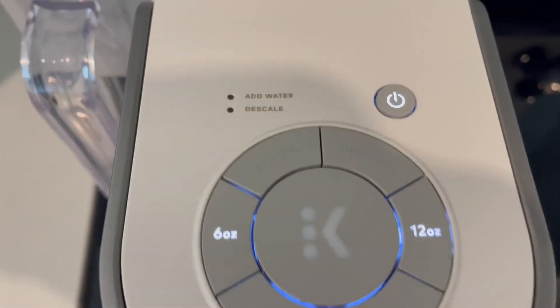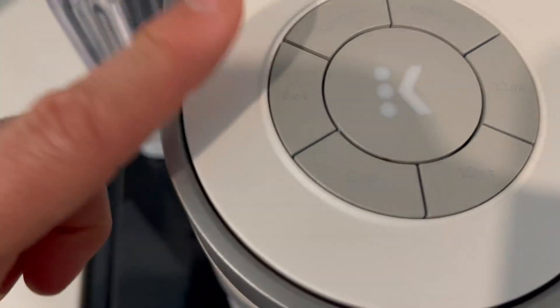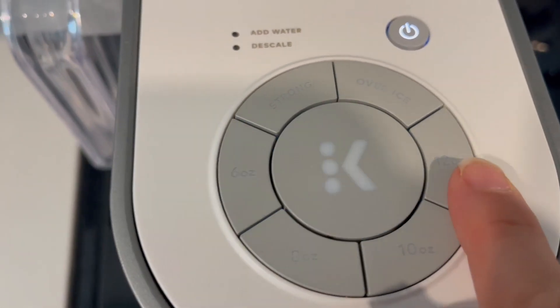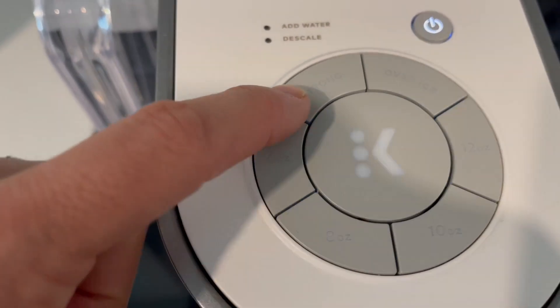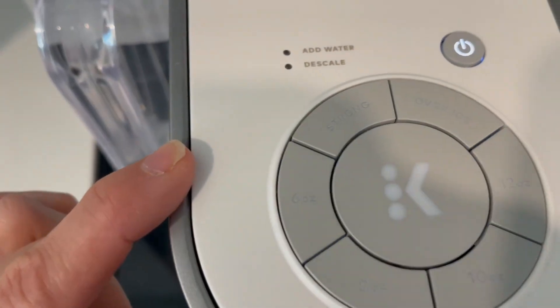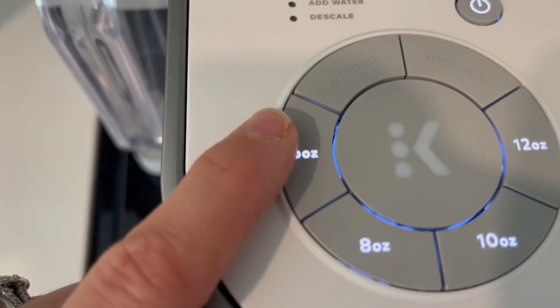We have the obvious power button, and then we can pick different sizes: six ounce, eight ounce, ten ounce, or twelve ounce. We can also let the coffee maker know how strong we want our coffee to be, and if we're making it over ice it won't bother to heat it for us, which is nice.